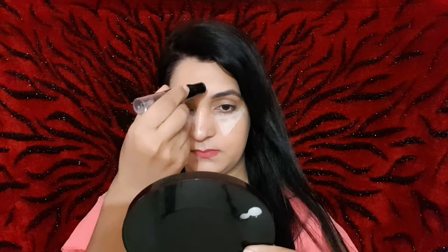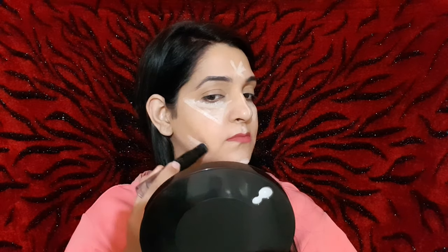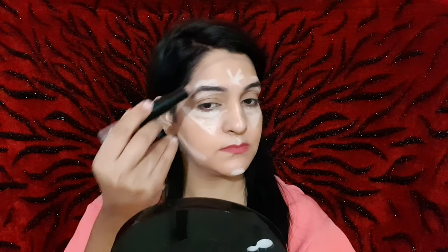First of all, I will highlight my eyes and under eyes. When you highlight the eyes, you do it in a triangle shape. After that, your forehead, your nose, your jawline, your chin — all these areas you have to highlight. Where the light naturally falls, it needs to be straight and direct, so highlight those areas.